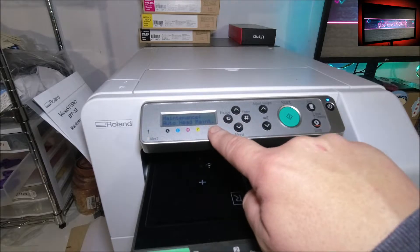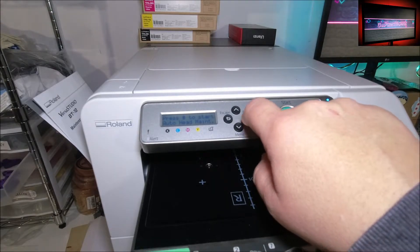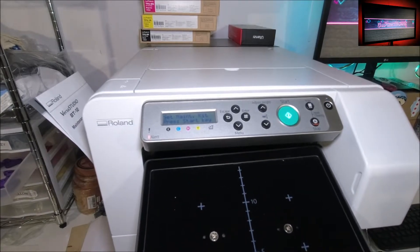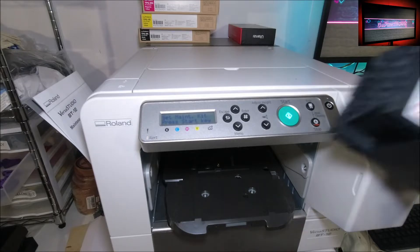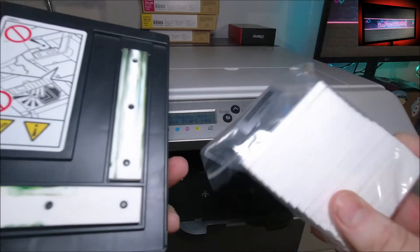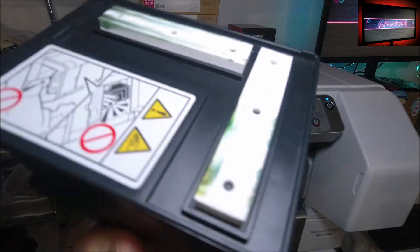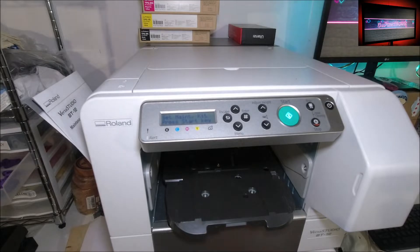Clean maintenance unit and auto head maintenance - hit enter. It says press pound to start. It's gonna tell you to remove the tray. Now it says 'set maintenance kit and press start.' I'm putting the foam pads in - I'm cheating because I just flipped those over from the last time I used them. This stuff is expensive, so I flip them over because that's how dirty it gets - it's not much, just flip them over or run them twice, whatever the case.